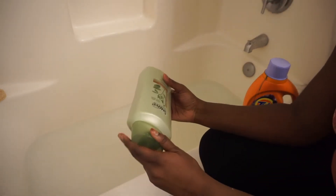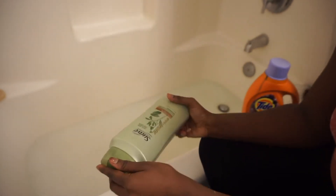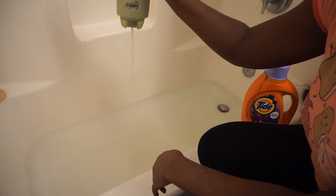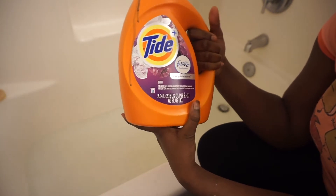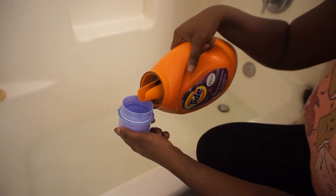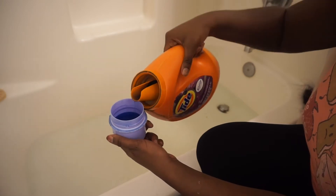I'm going to run some cool water. Now I'm going to take some of this Suave Professionals Almond and Shea Butter shampoo and put some of that in the water. I'm also going to take some of this Tide — it's Tide Plus Febreze Freshness, just laundry detergent — and put maybe half a cap full of that in the water as well.